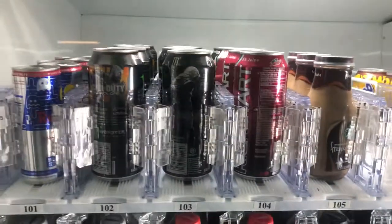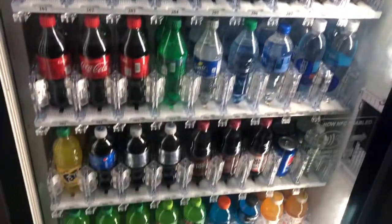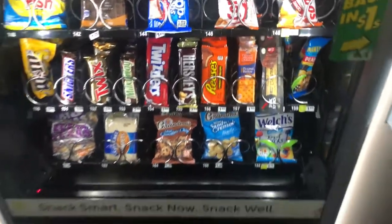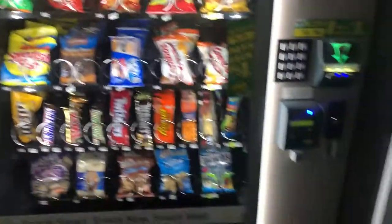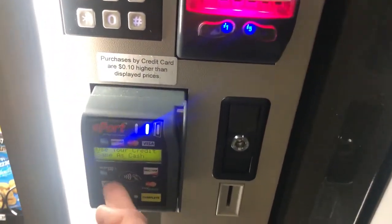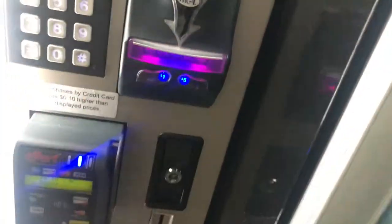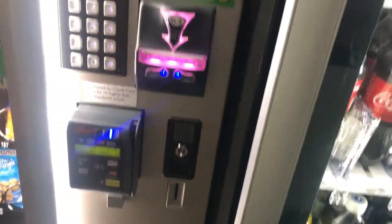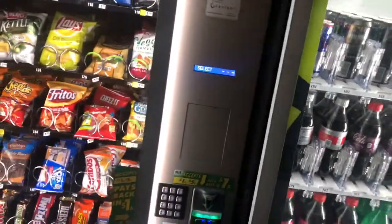I haven't seen Starbucks or anything in machines like this before. Well, that's pretty cool — good variety. Over here we got snacks, regular old snacks in a newer machine also. All these have credit card readers — you can use Apple Pay, Visa card, regular card swiping, and coins and cash are still there. So these are all newer machines.